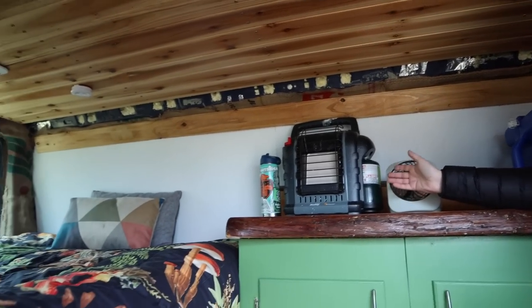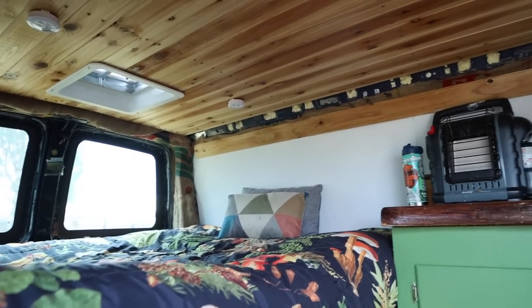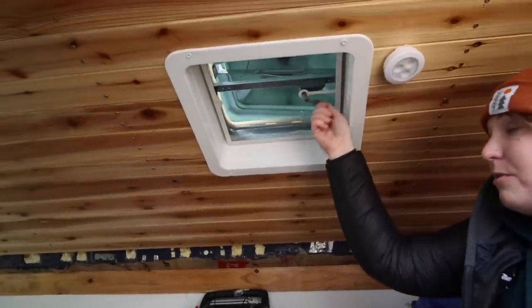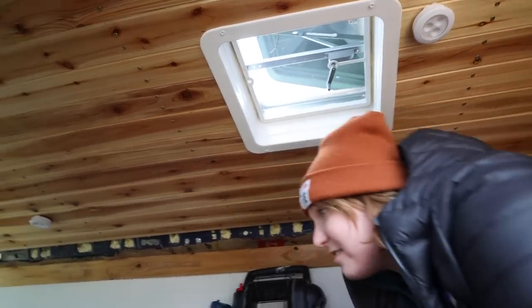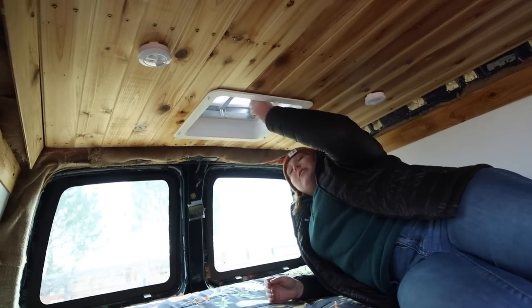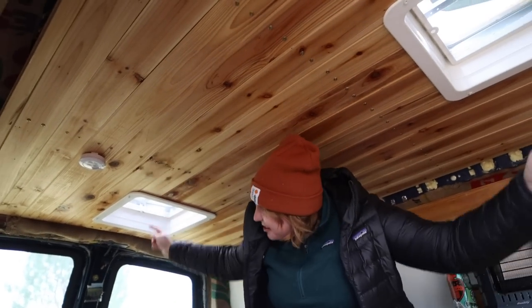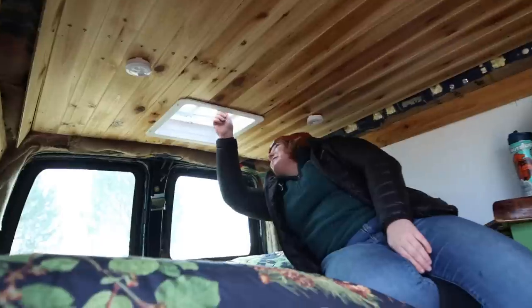I have a propane heater for the cold — this whole van is winterized. It's really easy to use and heats up the room very quickly. I put two roof vents in here to help with moisture buildup. Without an electric fan I needed good airflow, and with even just a little wind — which is common in Central Oregon — air circulates through both vents. If there's any propane going, stuffiness, or moisture, it just goes right out.